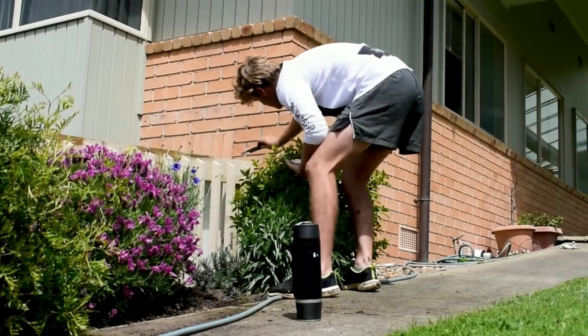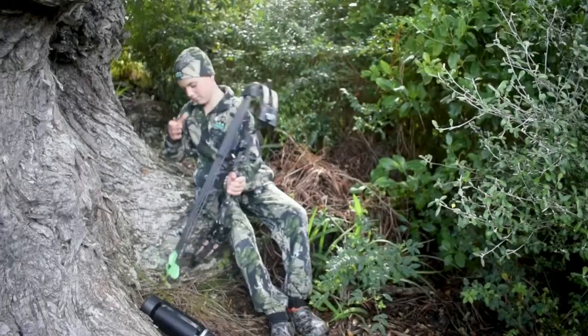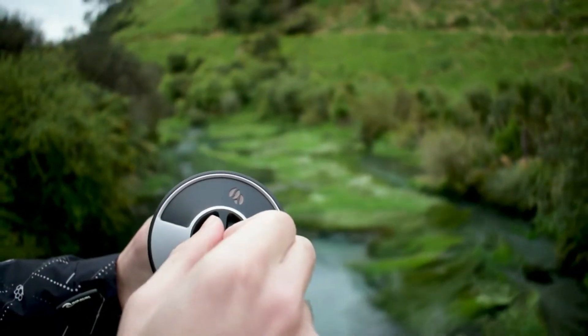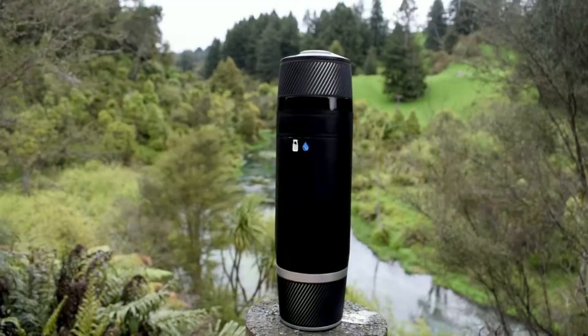Everyone likes their coffee slightly different, and that is why not only are you able to choose from a range of pre-set coffees, such as latte, flat white, or cappuccino, but you are able to adjust each individual element of the brewing process, such as temperature and strength, allowing you to customize your coffee to your personal preference, with the Porta Presso being able to save your settings for next time.